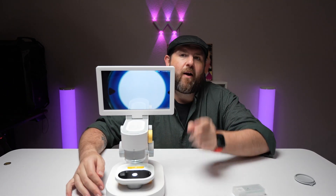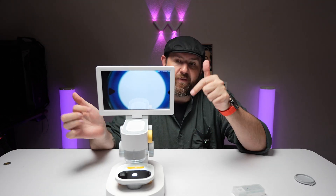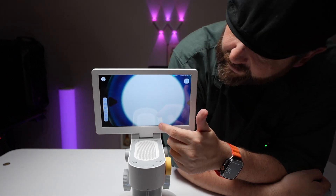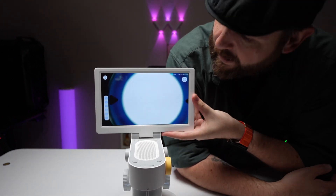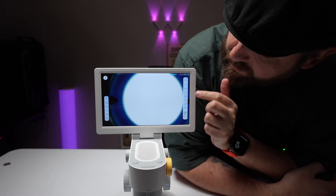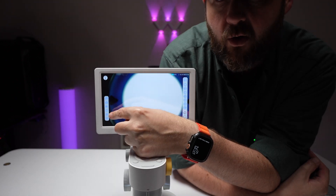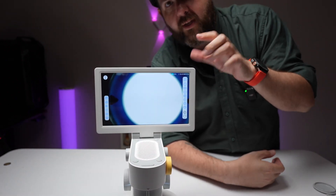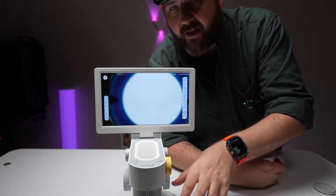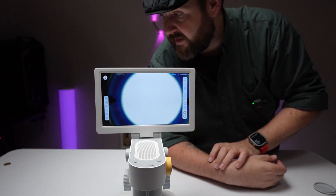I'm going to flip this around so we can see the camera a little bit better. This has 32 gigabytes built in for the memory for this model. Also this screen is touch screen, so we'll go ahead and hit it — we've got some settings that will pop up. There's a little square here you can click, and then you can make some different changes for the settings. You can also take pictures, take video, and it will record to the internal memory. Plug this into your computer with a USB cord and use it as a mass storage device to access all the videos and photos.